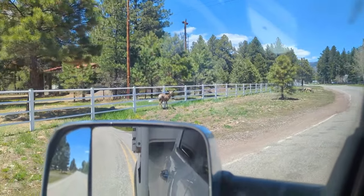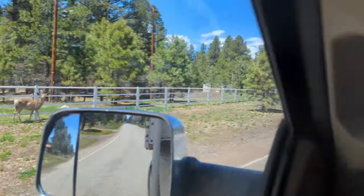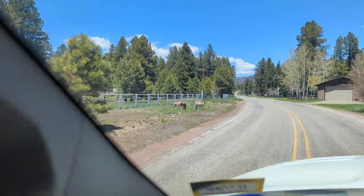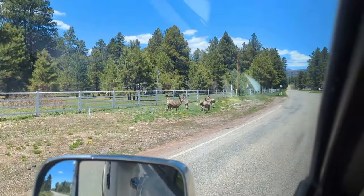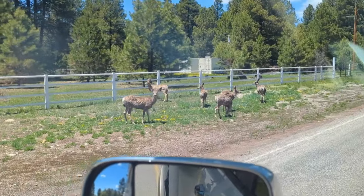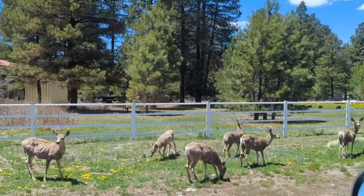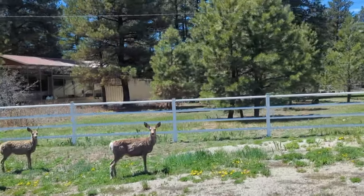There's some deer out there — Jammy sees the deer, Bandit doesn't see the deer. You're fixing to lose your winter coat, aren't you?